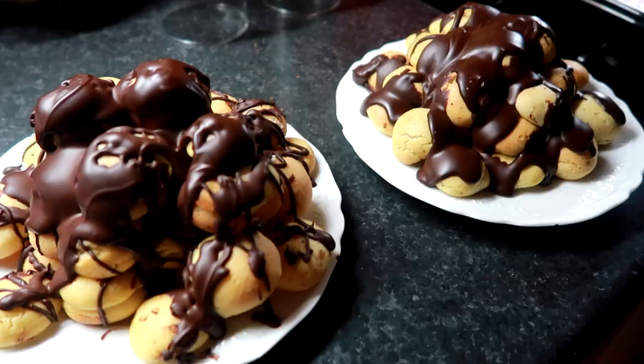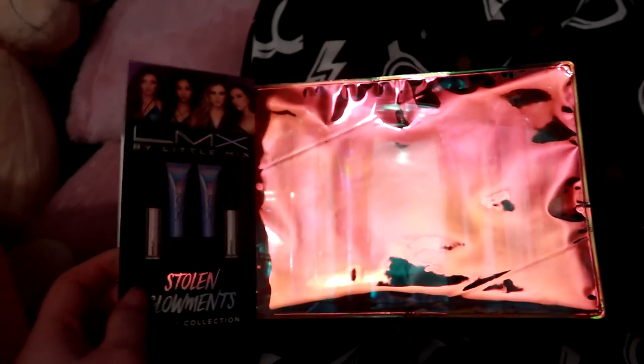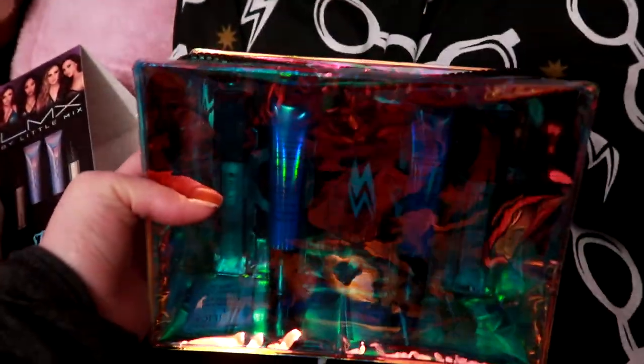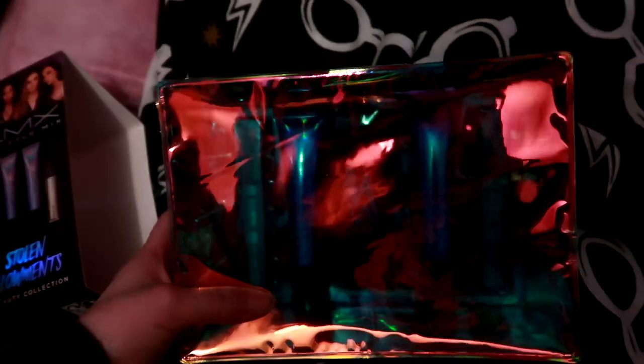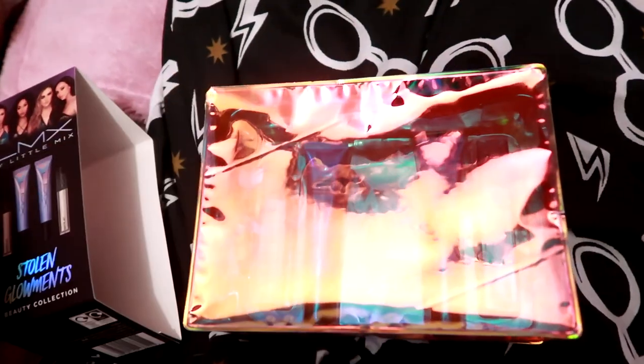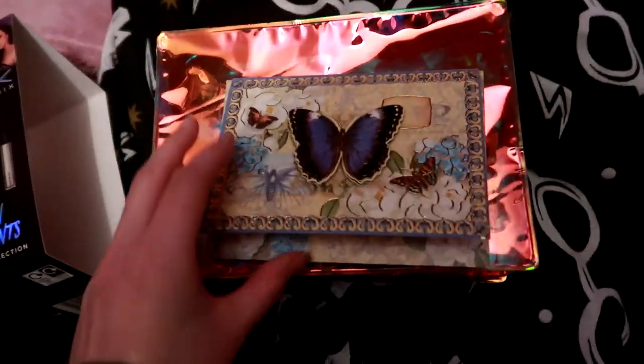I got this really cool present from Miriam as a belated birthday gift. It's so cool — it's highlighters and lip glosses that I can kind of use as highlighters. And there's such a beautiful little card.